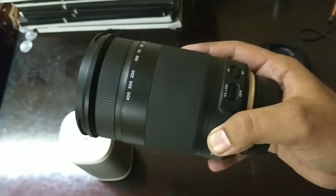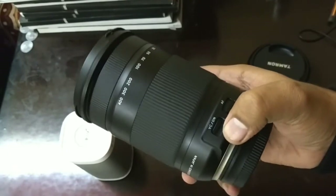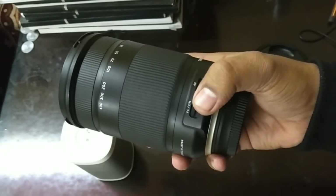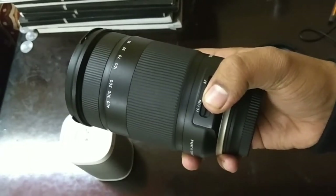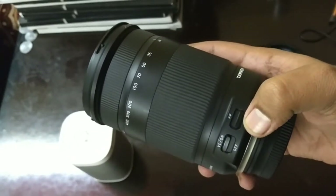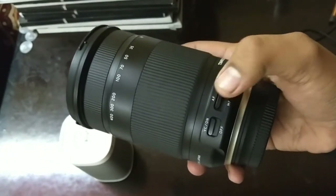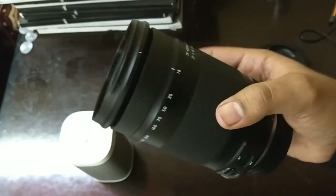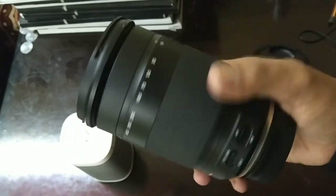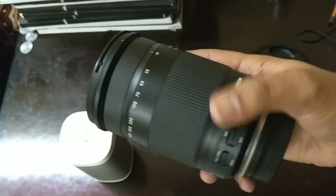The second feature is the VC option — Vibration Control — which helps stabilize your photos. This lens offers 5-stop VC, meaning in up to 5-stop conditions your image will not get any jerk or blur. This level of vibration control is necessary because the lens reaches up to 400mm ultra-telephoto focal length.